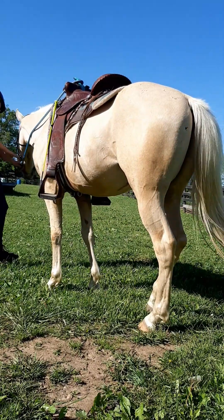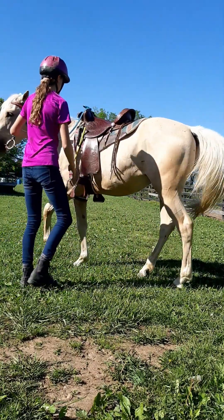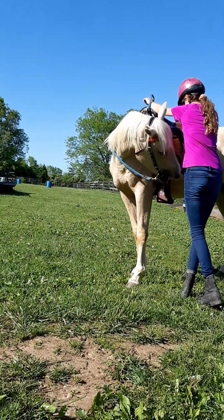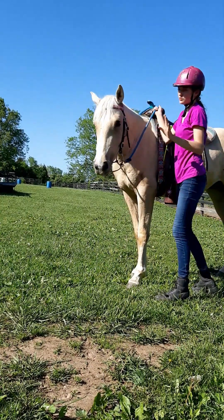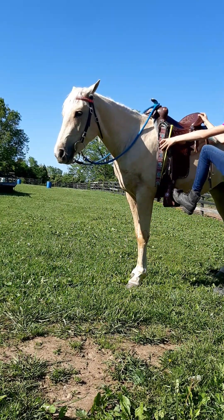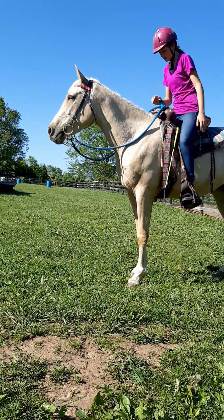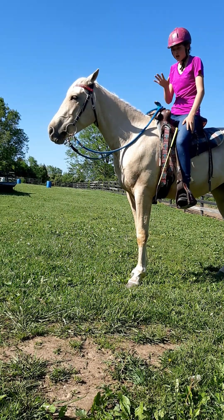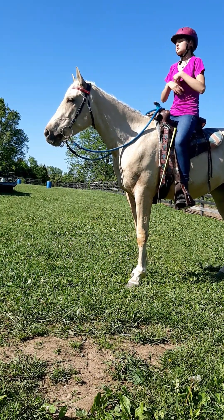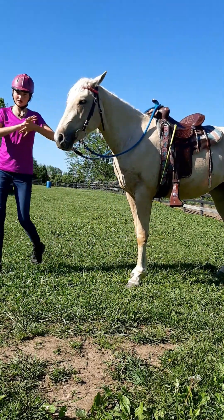When I got him, the trainer hadn't had a lot of time for him, so she hadn't done very much with him. When she did get on, she would always flex his head and hop up in his stirrup a couple times, and she would only get on from the left. So we've been practicing getting on from both sides and getting on without flexing the head. Now I can get on and not worry about it — if there was an emergency situation, I wouldn't have to go through all those steps: flex his head, hop up and down, lay over the saddle, and then get on. I can just get straight on from either side and straight off from either side. He doesn't mind one bit.